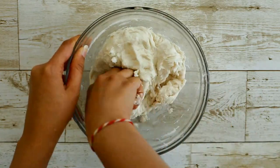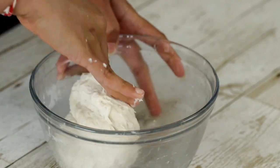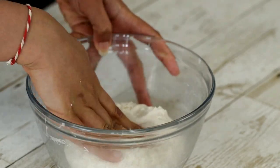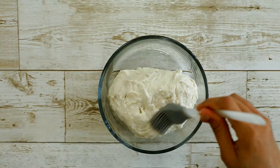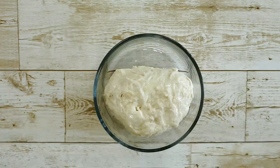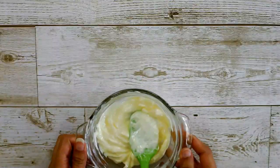The dough is a little bit sticky but that's absolutely fine. Knead it for a while, and if it's too sticky and difficult to knead, you can always add a little more flour. Now take a greased bowl and transfer the dough into it. Spread some oil over it, cover it, and let it rest for one hour.